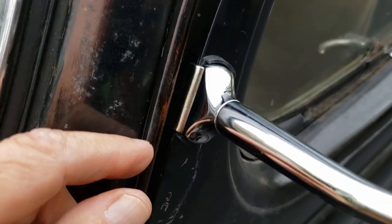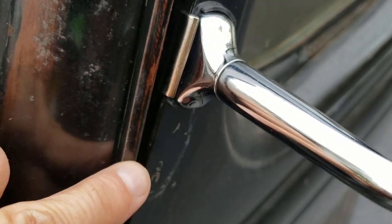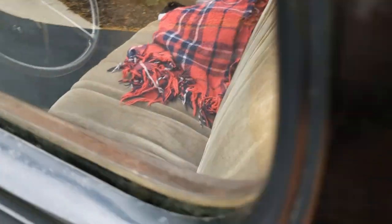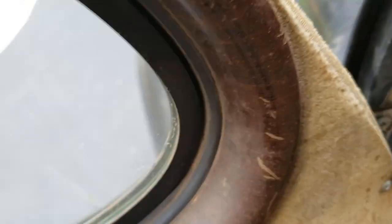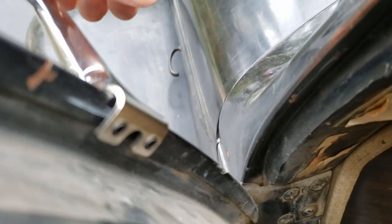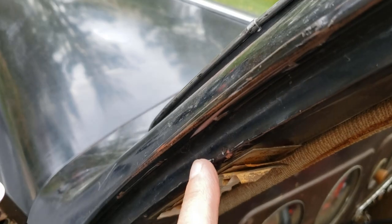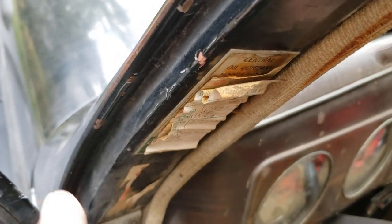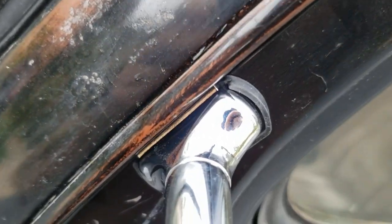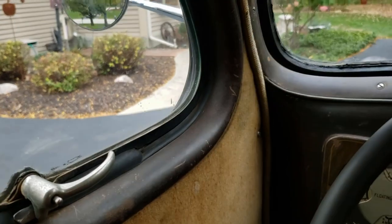I've installed the mirror — you can see the rubber boot is mounted snugly. Looking on the inside, you can see the shorter screws are in there, and the door closes with no problem at all. No rubbing, fits right into the jamb. Some of the marks in there are from the old mirror, but we're in good shape.